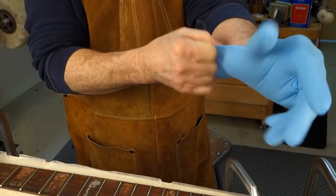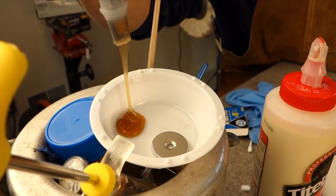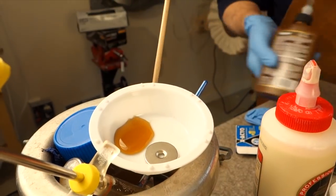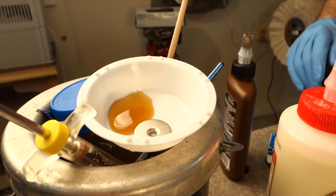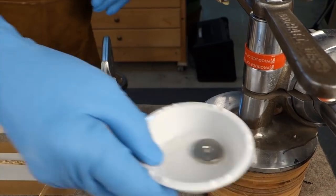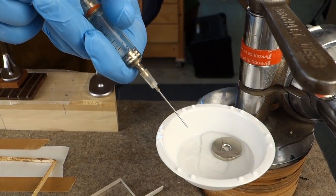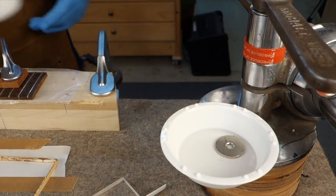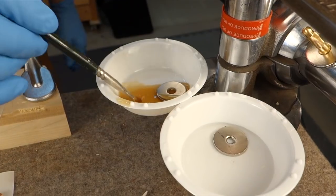I'm getting ready for the glue-up now. I'm going to use bottled Franklin Hide glue. My dish is warm so the glue gets kind of slippery when it's warm — it's sitting on top of my glue pot which has hot water in it, and that's keeping the bowls warm. Here's one bowl with hot water only — that's to clean the brush and keep it moist. The magnets hold me to the steel of my repair vise so I won't spill water or glue while I'm working.